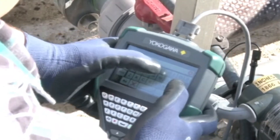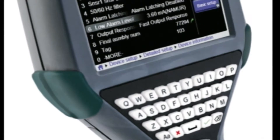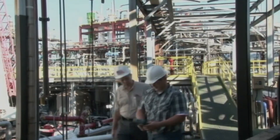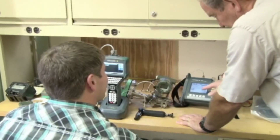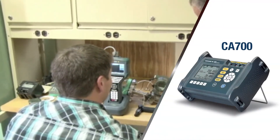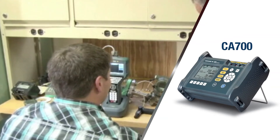The Yokogawa FieldMate Handheld Communicator configures, pulls, and trims all HART field devices, ensuring the products in your facility are commissioned correctly. In addition, the YHC-5150X works with calibration equipment such as the CA700 pressure calibrator to perform verification trim functions as required.